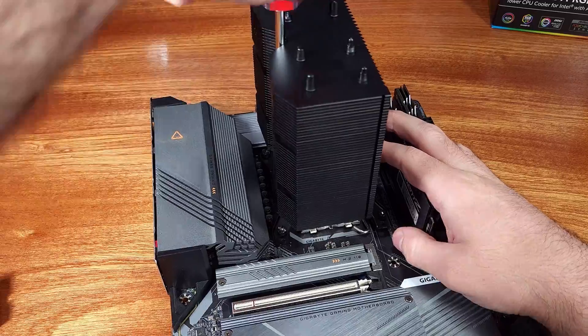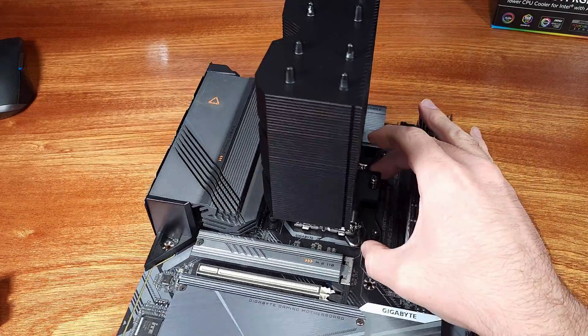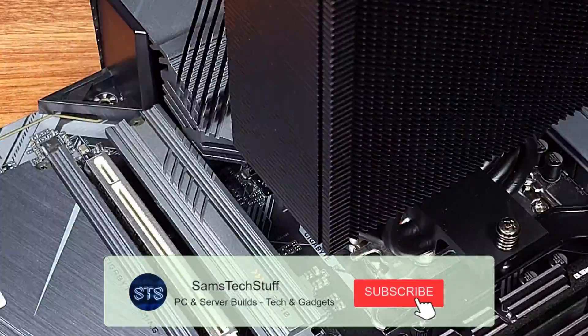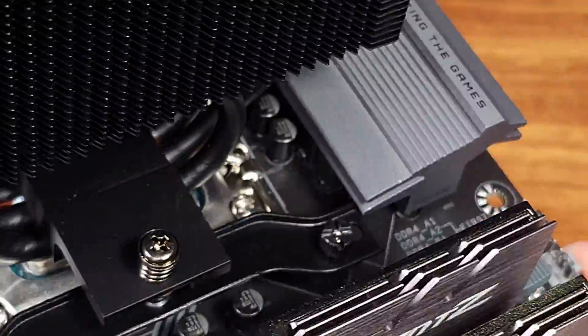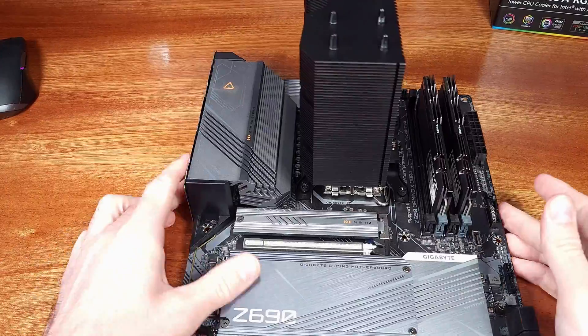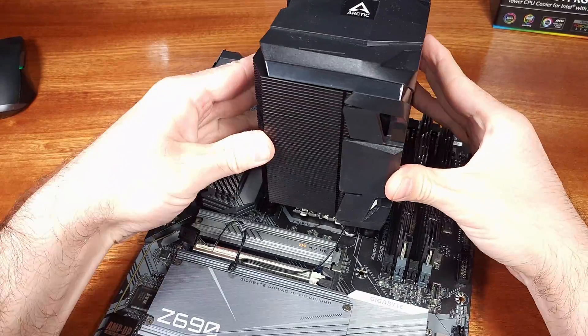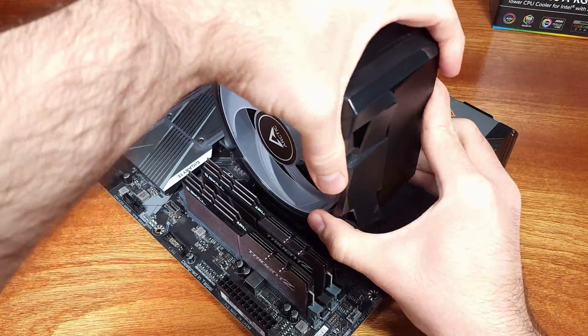In terms of gaming temperatures, they can be all over the board, so I typically use 3DMark Time Spy. I loop this and take the average — during testing, the P-Cores averaged 51°C and the E-Cores averaged 46°C at stock. In the overclocked configuration, the P-Cores averaged 65.4°C and the E-Cores averaged 57°C.